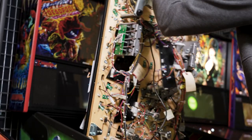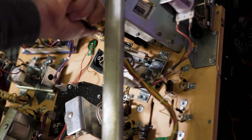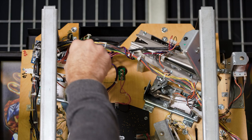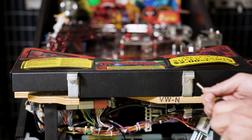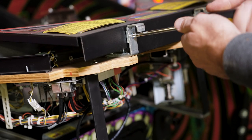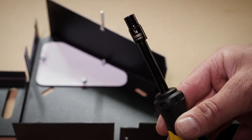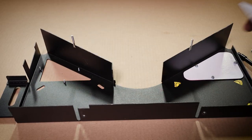Raise the play field and locate the two nuts near the flipper plates that mount the front wall of the bottom arch, using an 11-30 nut driver. Remove the screws at the play field hanger brackets using a number two Phillips screwdriver. Turn the arch over and use a quarter inch nut driver, removing the three nuts holding the right side corner plastic.